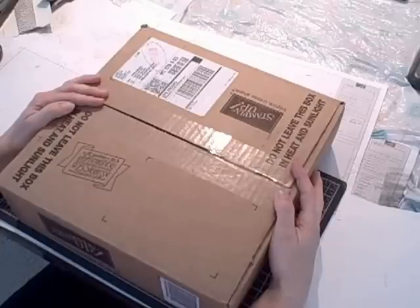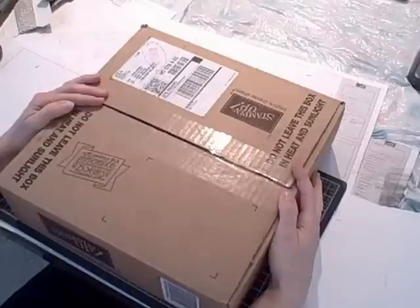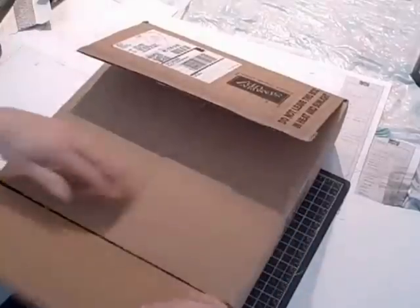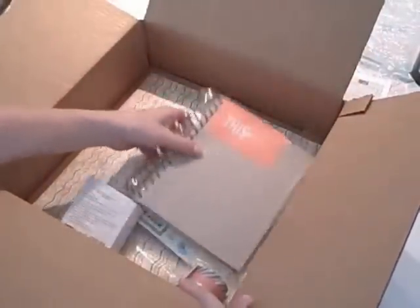Hi there, Terry here. I'm so excited! My handsome man in brown dropped off this box on my doorstep this morning and I just had to open it and share it with you too. It's the This and That bundle, so let's have a look together.